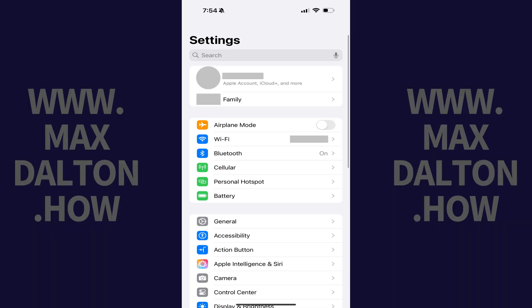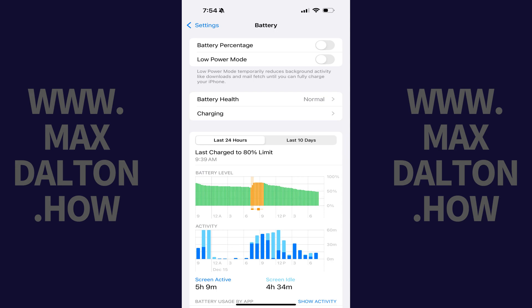Step 1: Open the Settings app on your iPhone or iPad. Step 2: Tap Battery in this menu. The next screen shows you battery options.